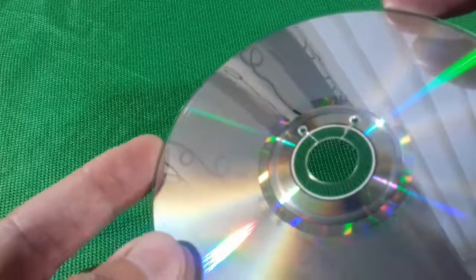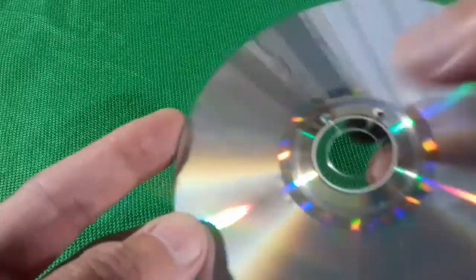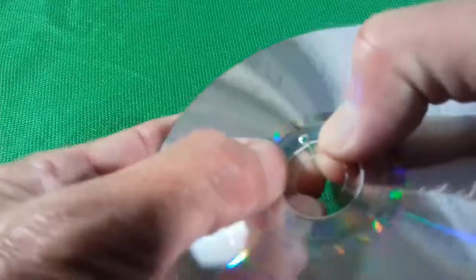Obviously this will work for both DVD and CD discs and it does seem to work quite well. So that crack is not going to spread any further across the disc.